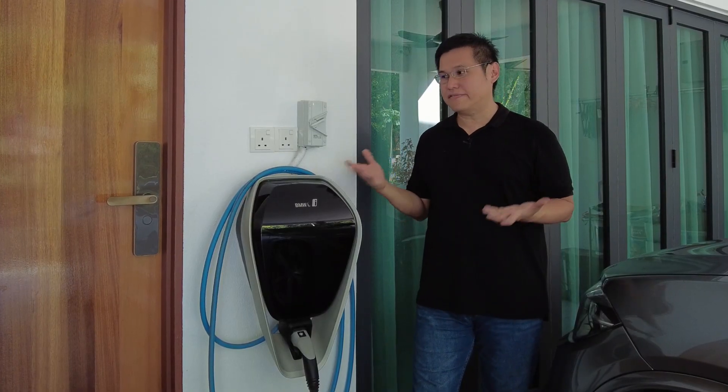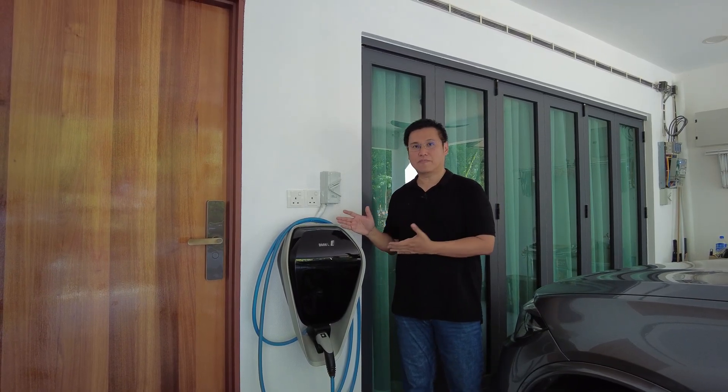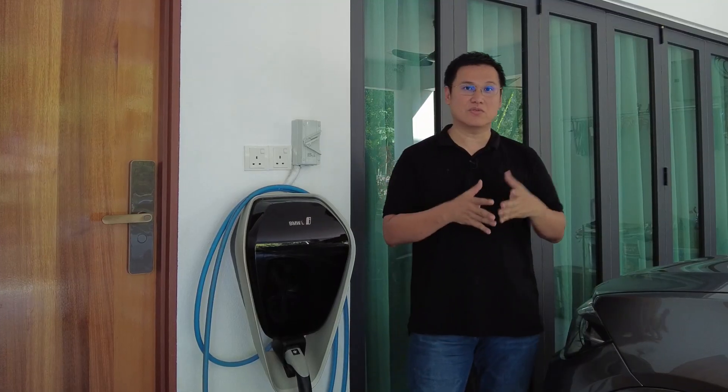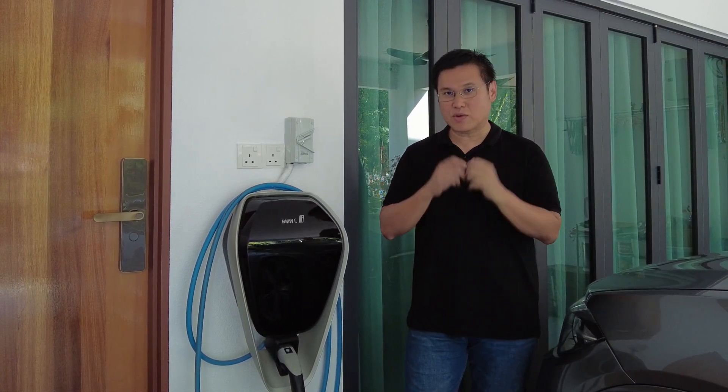You may ask: why should I care if I don't have this? For those watching who don't have this installed, you may want to continue watching because your neighbour might have it. You may need to tell them to watch this video so that they will reposition it to the right location. Here's why.